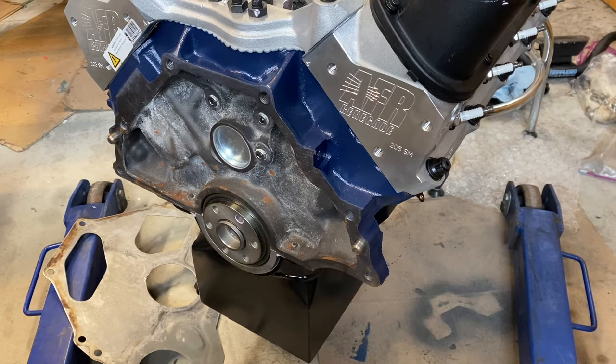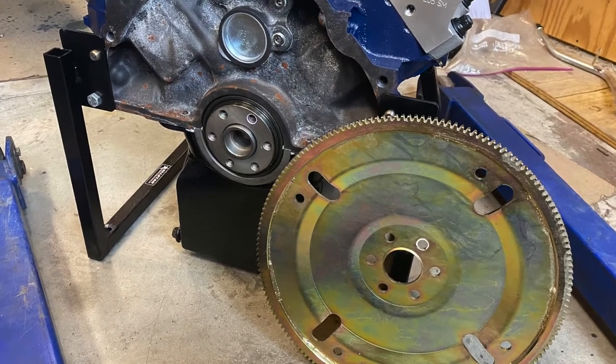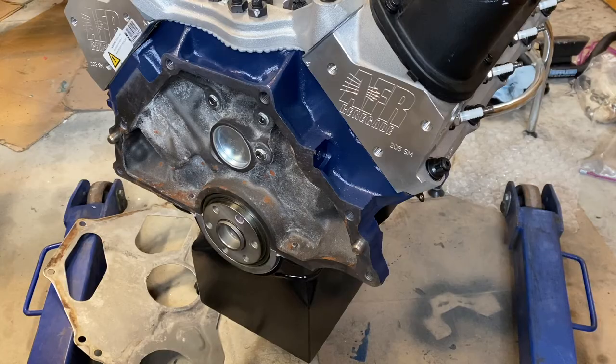Welcome back. Another quick how-to on how to install the flex plate on your 302 or 351 small block Ford. There are really only a couple of things you need to pay attention to — I'm going to point out the subtle details.